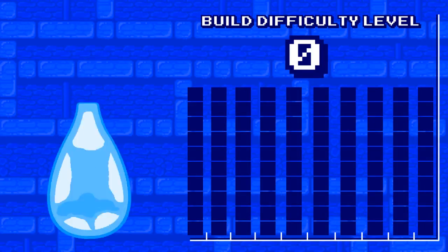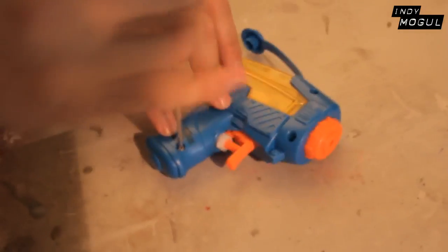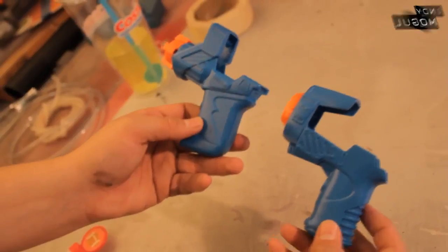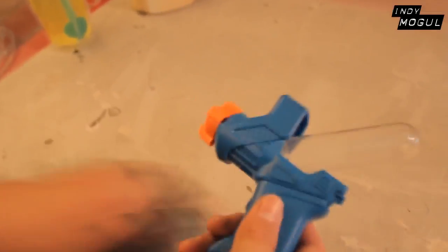This build's difficulty level is five. The first thing I did was take the squirt gun apart and take out the water tank — then it's pretty much just the gun part. I bought a few different guns so I took a quick look at them with the bubble container to figure out which one looked the best.